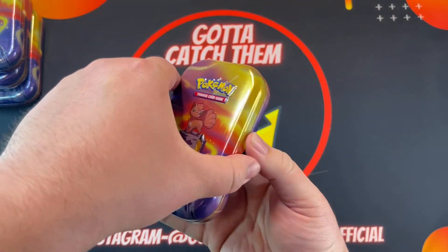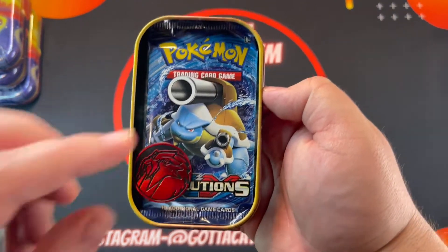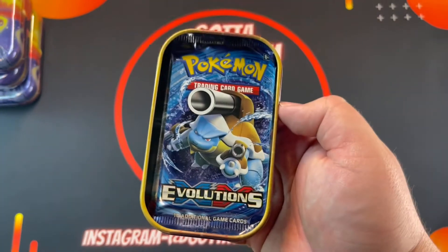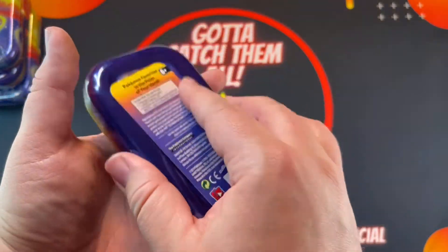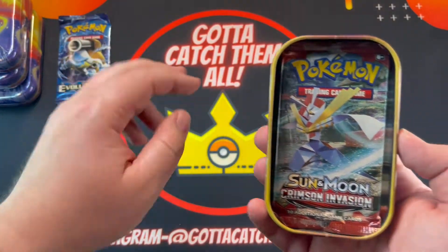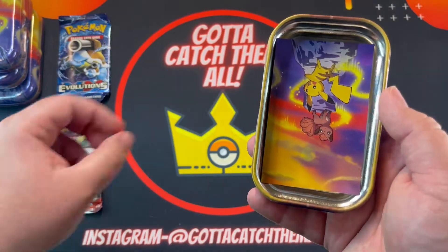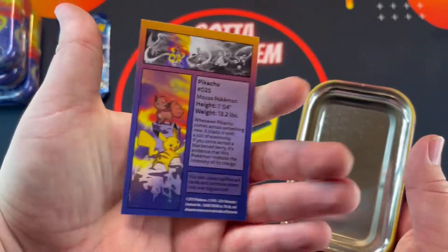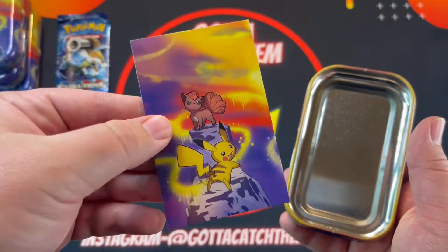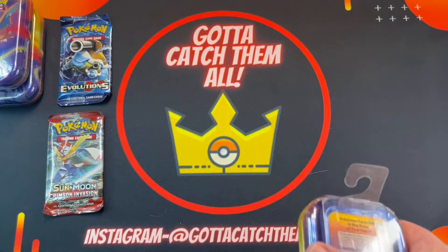All right, there we go. Oh nice, Evolutions! You get a little pin or coin — that's sweet, I like those. We got Evolutions, we got Sun and Moon Crimson Invasion, and what is this? Oh cool — they combine into a picture! That's cool. So that's what I'm expecting from these tins.